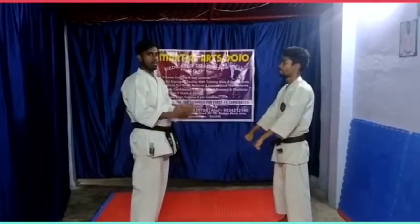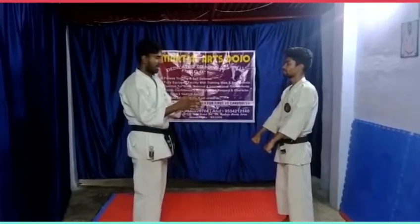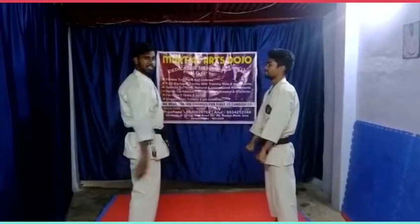First, we will tell about how to release the hand locks. How do you want to throw your hand in case of an opponent? How do you want to throw your hand in case of an easy step?